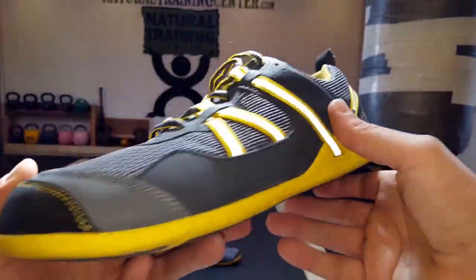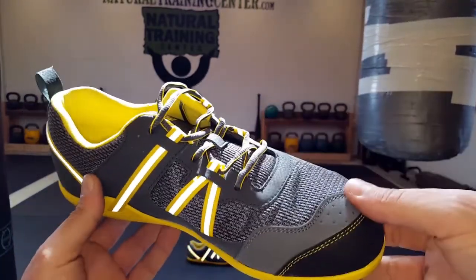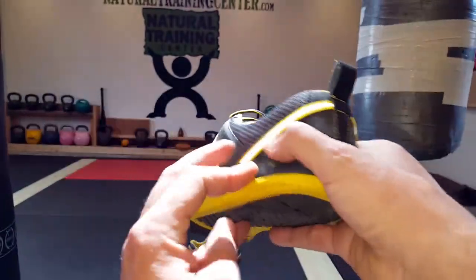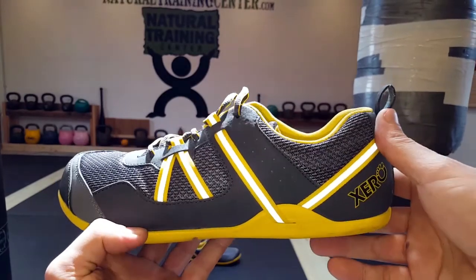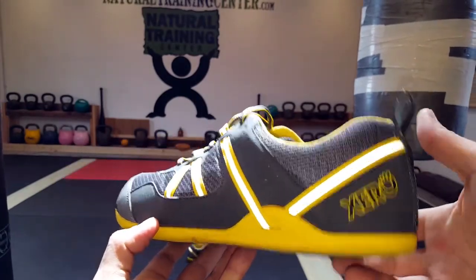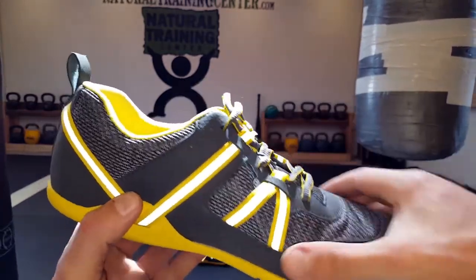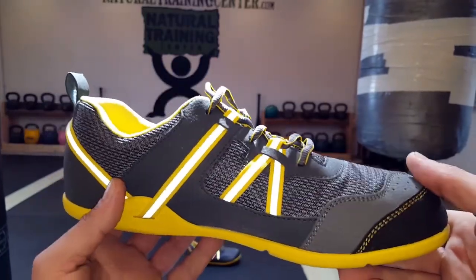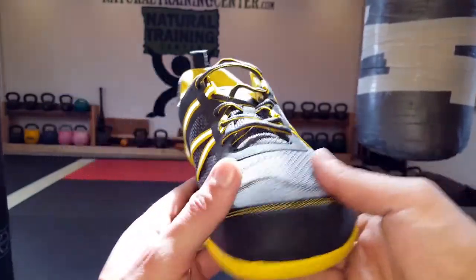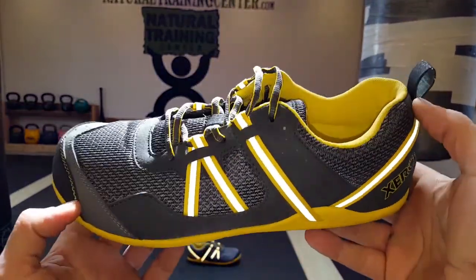Make sure you check that out — I'll put all the information and links in the blog post. To be honest, the pictures on the website when I initially saw these didn't do them justice, and probably this video doesn't either. But when I got them in person, they looked much better than I expected. I knew they were going to be good as far as construction and feel, but I was a little iffy on the look. Once I received them and opened up the box, I was impressed.